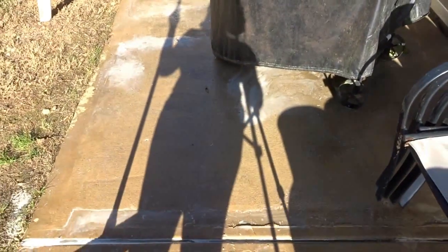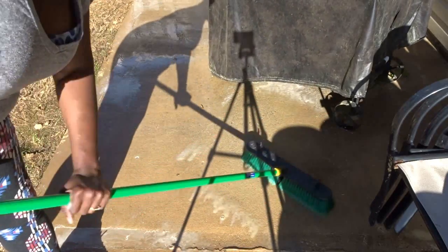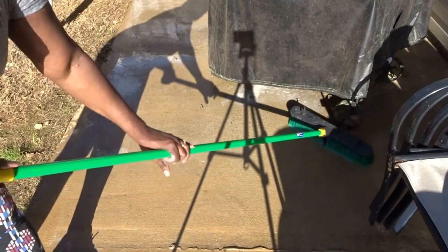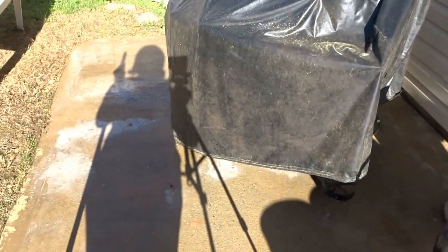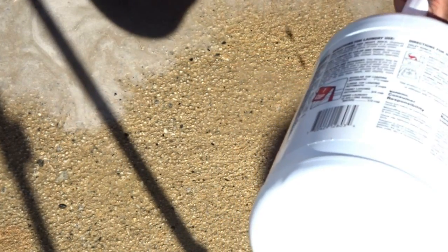Okay, so this is what the concrete is looking like now. You just pour your bleach on the concrete and scrub it with your broom or whatever type of brush you're using. Make sure you have on something that you don't care about bleaching. This was the area I showed you that had the buildup — the mildew and moss — and here you can see it is virtually gone. There's just a little bit right here.